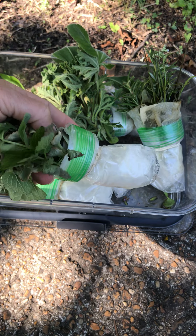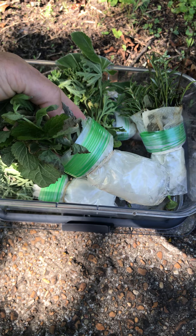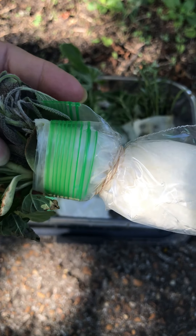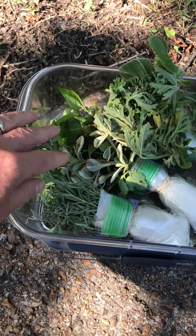The way I packed them is that I wrapped them in paper towel, dipped the paper towel in water, wrapped them in a ziplock, and tied them with a rubber band.